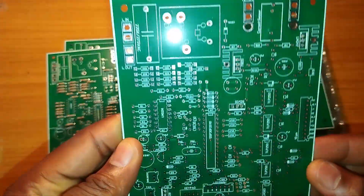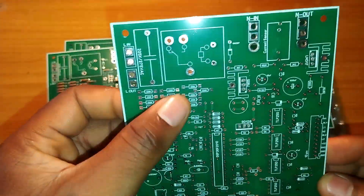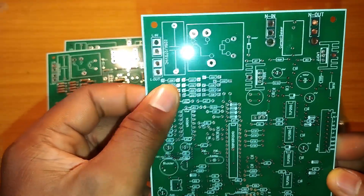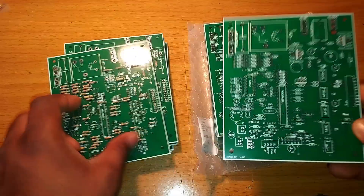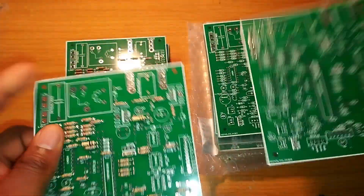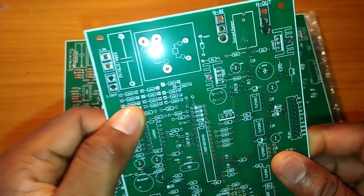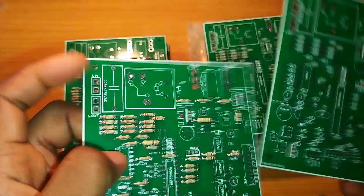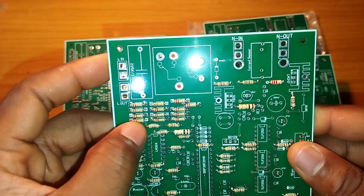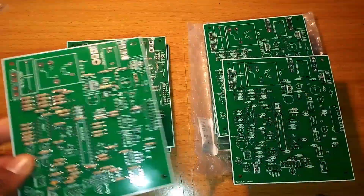If you look at this card now, you see the values — each of these things shows you the value that will go into the slots. All these resistors are the values that you are seeing here, and they are indicated by their color.